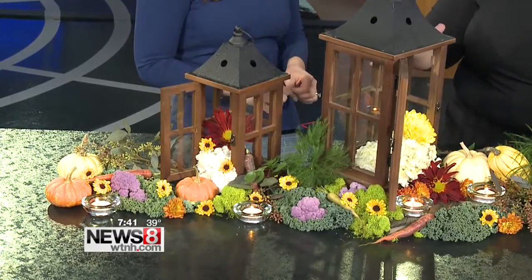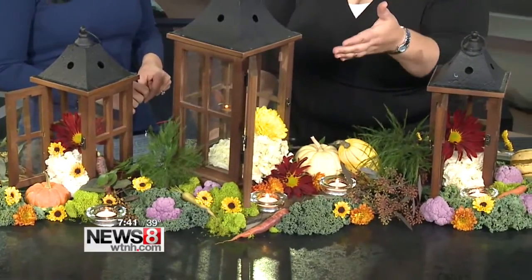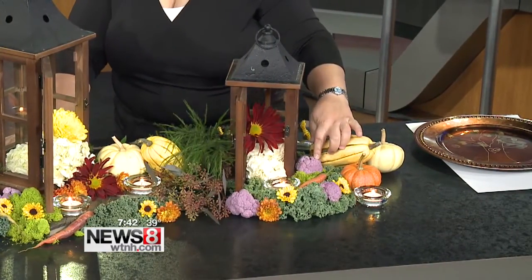So the idea behind this was taking the cornucopia that our grandmothers and great-grandmothers used to put on the table and making a modern twist on it. So what we're using here are three wooden lanterns. We're trying to use natural tones — it's about the bounty, it's about the harvest. We used layers, and a lot of the objects on the table are edible. We used kale, we used squash, we used purple cauliflower.